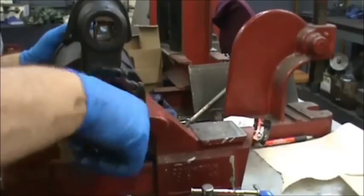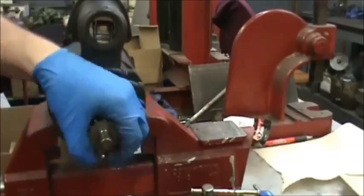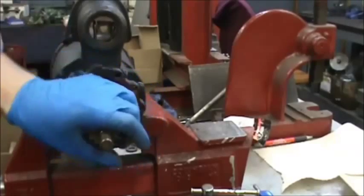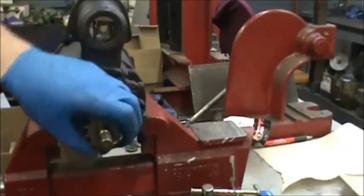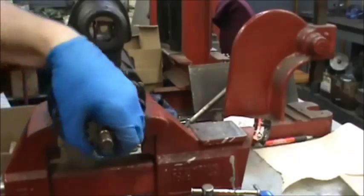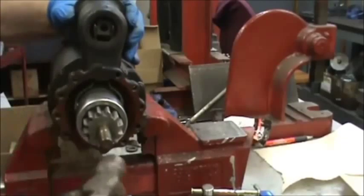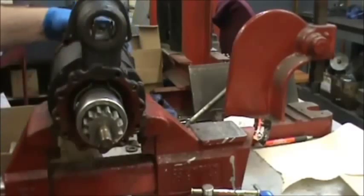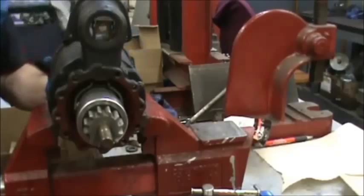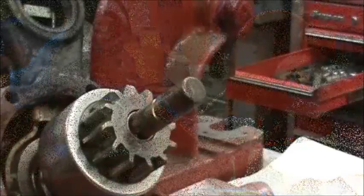Then gradually tighten all five of them up. After you get the screws tightened, at this point you can check it for spin — just grab hold of the Bendix and give it a turn. It's not going to spin really freely, but you want to make sure that there's not a huge amount of resistance. Make sure that everything can move without getting bound up. If it gets bound up, tap it around a little bit and tap on the back plate a little bit, then retighten all of the screws.